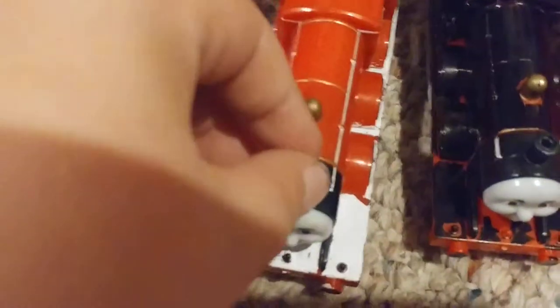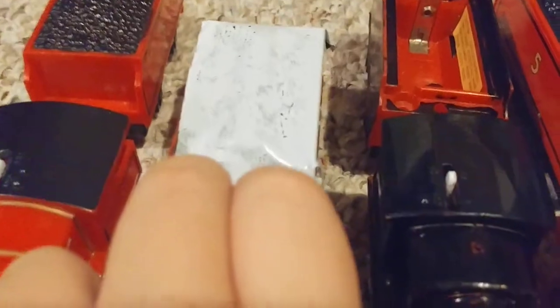My battery is so low — I was going to end the video but I found a charger so we can keep going. Don't be surprised if it just ends by itself. Now for number five, James: original James is powered by his tender. We put some white tape and colored it black because we couldn't find the top. This other one I customized with black Sharpie — that's Black James.